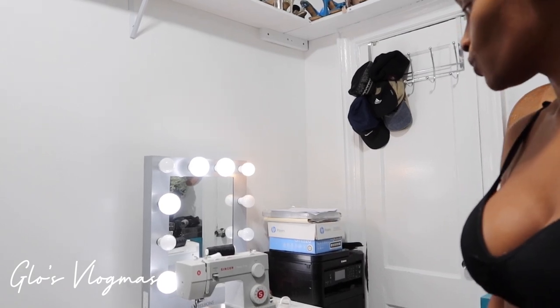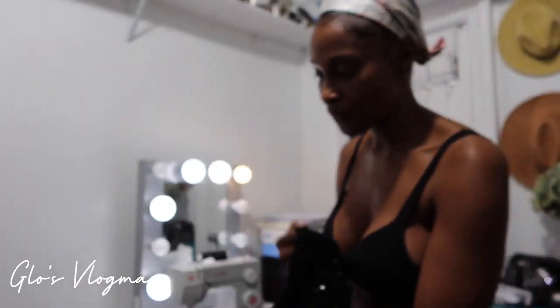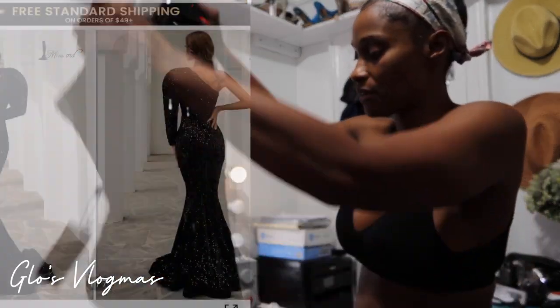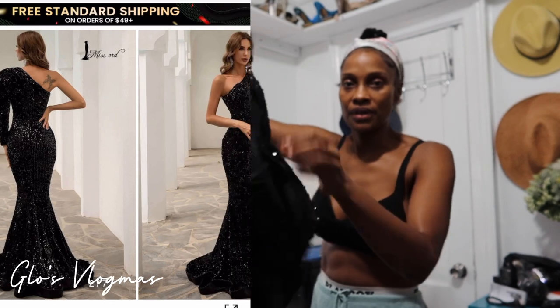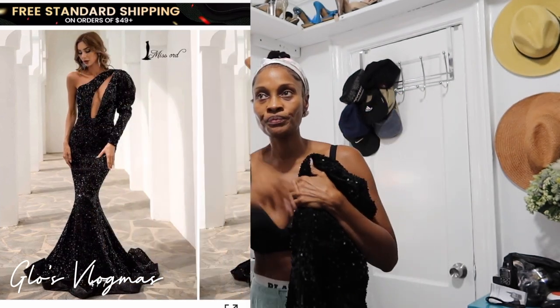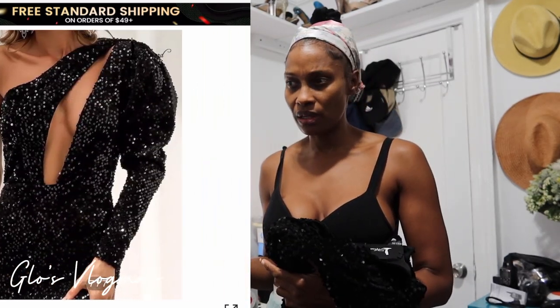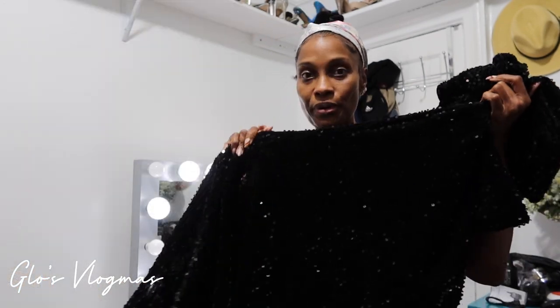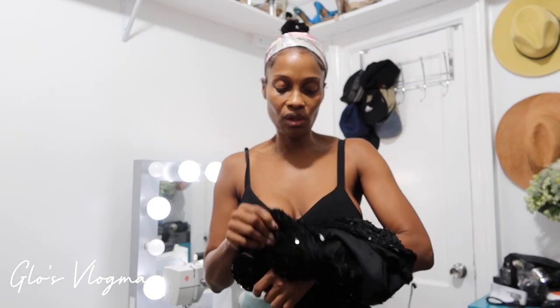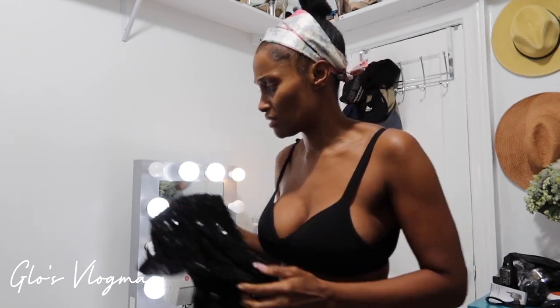I have my sewing machine set up — I have a printer in the corner too, this is my everything room. This is the dress — it's so beautiful. My niece picked this up and I think she paid about fifty-something dollars for it, under sixty. It's a trumpet-bottom dress but she wants the bottom to become much wider. I also need to adjust the neckline because it's a little too wide. I also have a pair of jeans I want to take in that I just got from Express.